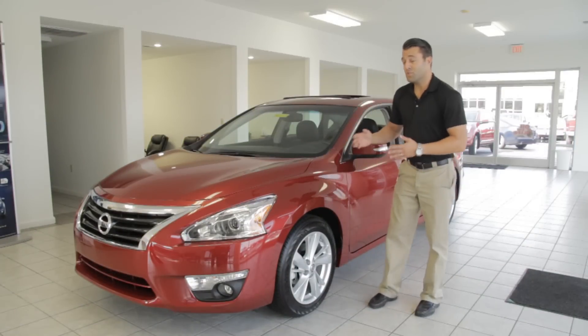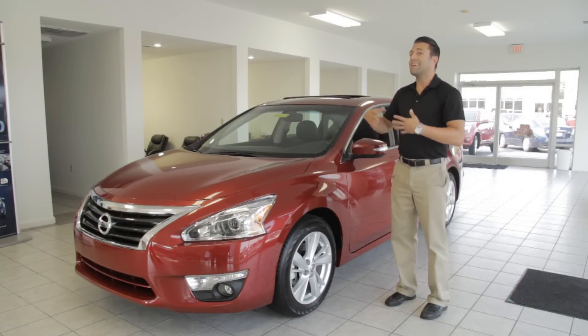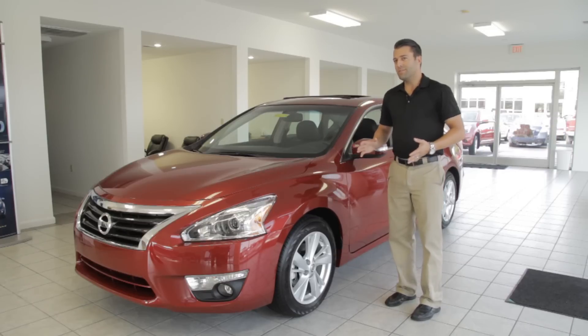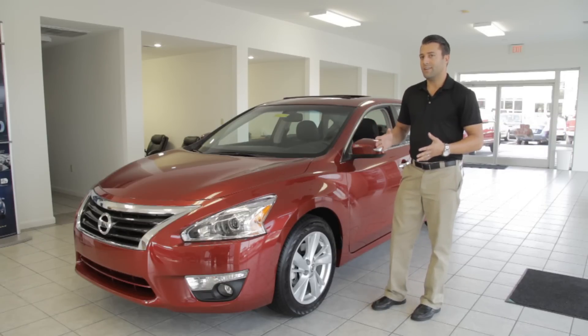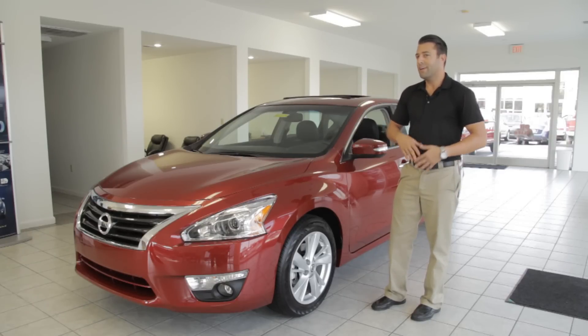What we've got here is a 2013 Nissan Altima 2.5 SL. The SL trim level is the elite package for the Nissan Altima — it has a ton of standard features including leather interior, heated seats, a hands-free Bluetooth system, and a power sliding moonroof, along with a ton of other features.